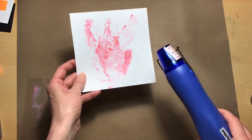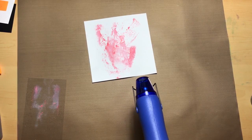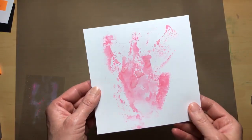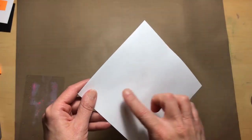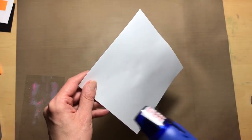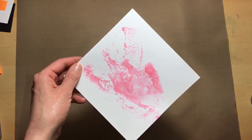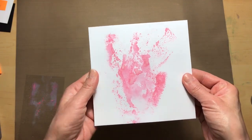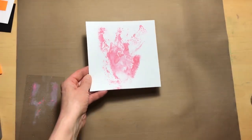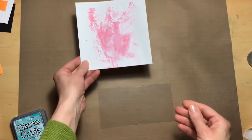Because the heat tool is noisy I will stop the filming and restart when we're ready for the next step. After drying, this is what it looks like. Also remember when you're using your heat tool to dry from the backside as well as the front, because that keeps the paper semi-flat — sometimes it can morph when you're adding water to it.